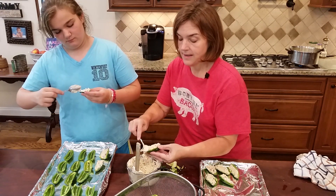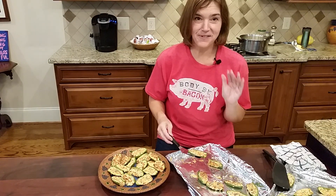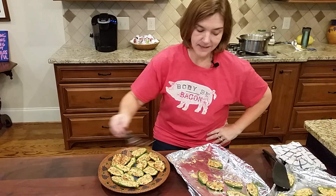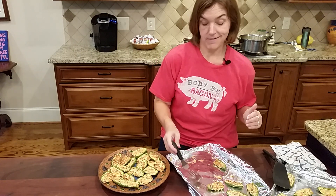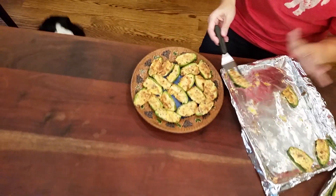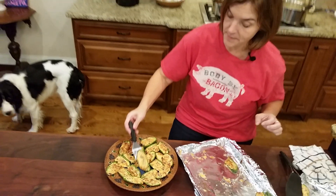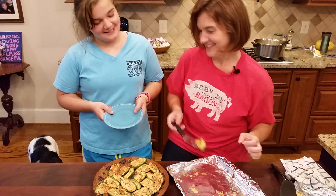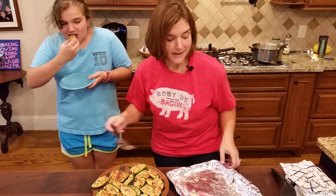Our jalapeno poppers are ready — looks like company is almost here! I'm going to put them on a serving plate, but usually they get eaten really fast so you may not even have a chance to transfer them. As you can see, they get brown and a little crusty and crunchy on top, soft in the middle, and the jalapenos are tender but not mushy. Grace, would you like to try some? Yes please!